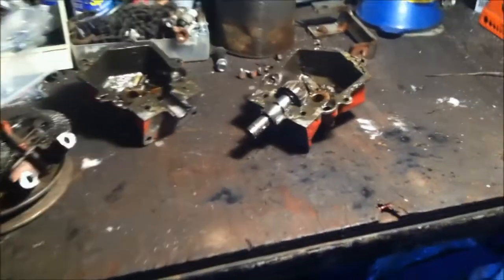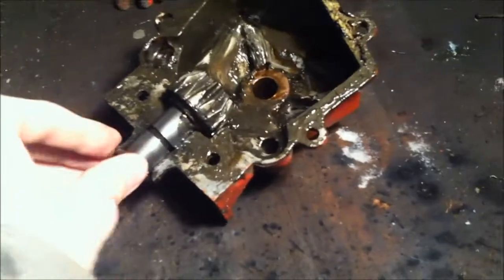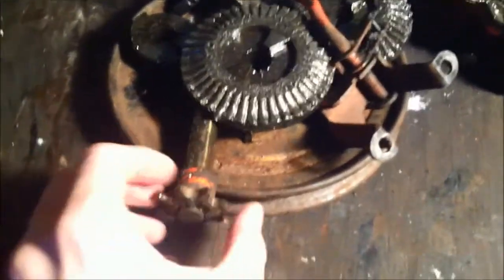I've thought about this for a while and decided to take action when I found this gearbox in the junkyard. It's a Ford Model 35, and this came out of a Jacobson rear engine rider. Really cool. So, obviously, it's torn apart. I had this thing for about a month now. I tore it apart a couple days ago, removed some of the grease, and obviously I have all the parts here.